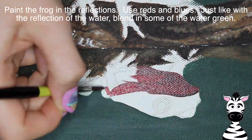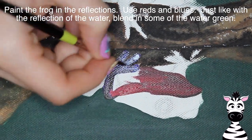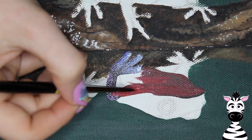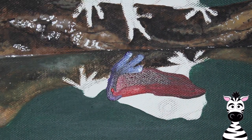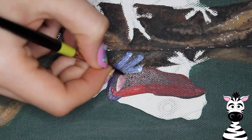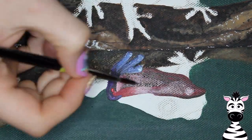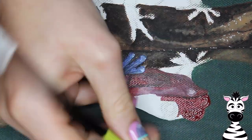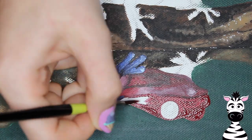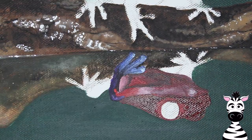Now I'm going to be painting my frog in the reflection. Same thing — you want to add some of that dark green into it, blend that dark green into all sections of your frog so it has just a slightly dingier hue than the actual frog, as well as keeping it a little less detailed and a little smoother looking. Just keep that in mind — the reflection has these couple different rules to apply.